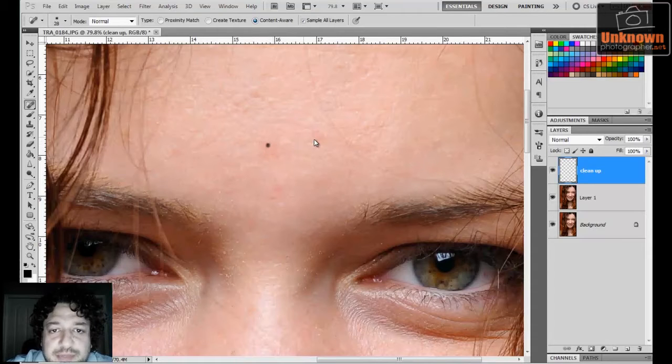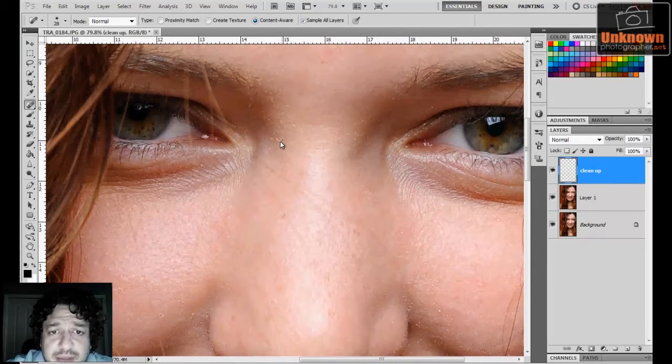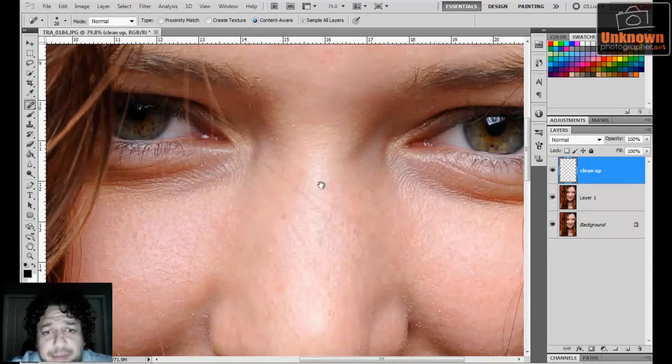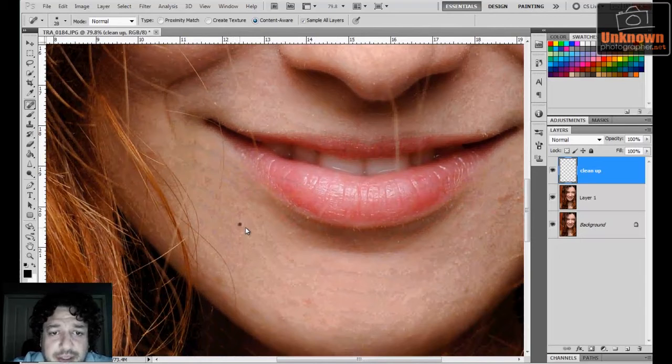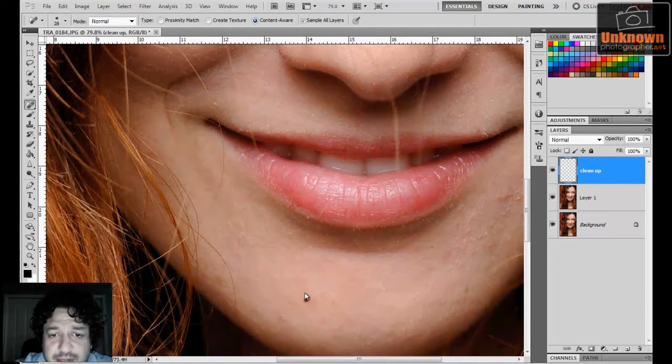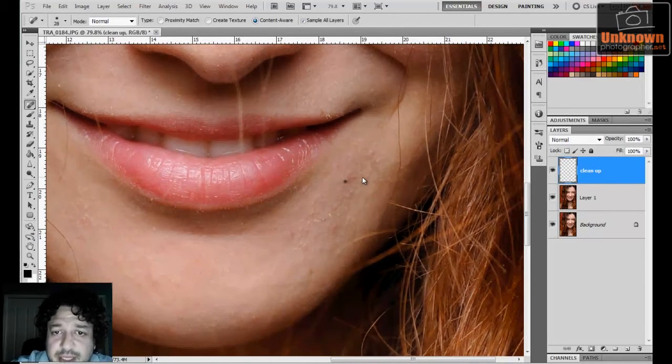Once that's all cleaned up — I'm going really fast just for demonstration — you'll notice Jordan has a little bit of powder here, so I'm just going to try to clean up a little bit of it. Most of the skin softening should take care of that, but if not we can always come back and clean it up later. Just take your time, do a good job — this is actually going to help you out.